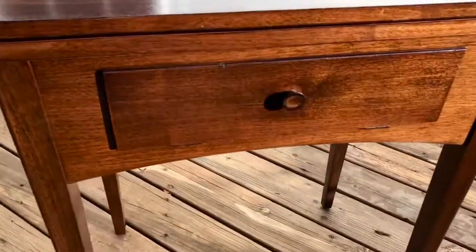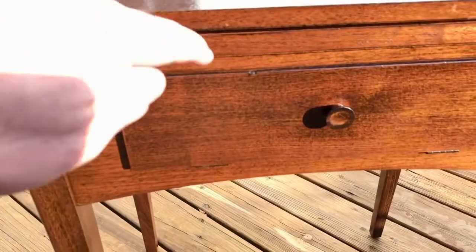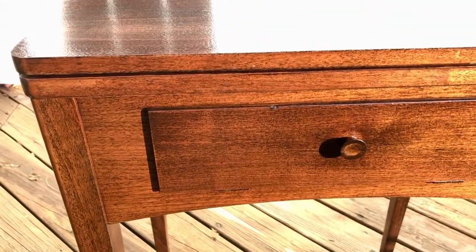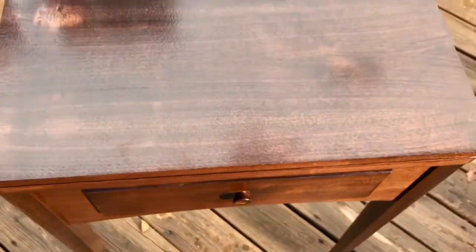But it really turned out well overall. There's a minor nick that you can see right there that remains. It's been polyurethaned and stained over, but you can still see it.